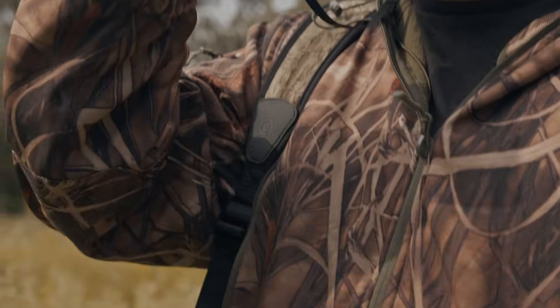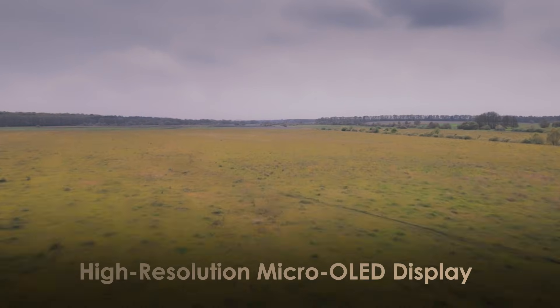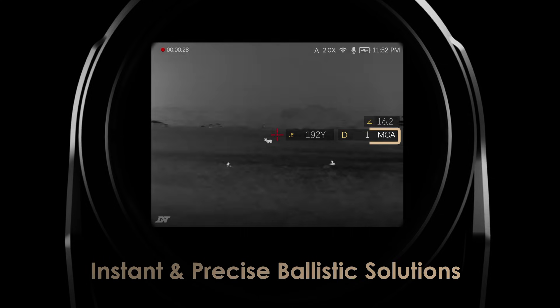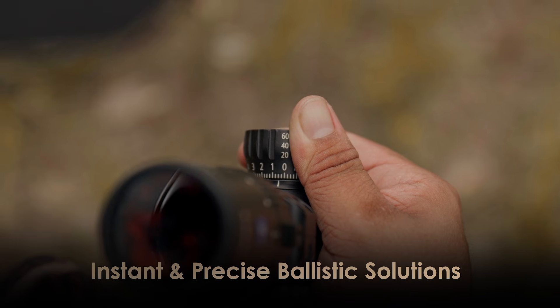Dense forests, fading light — the Hound makes finding your target easy. The Hound offers the ultimate solution for pairing with your day scope. Measure distance, get precise ballistics data, and fine-tune your glass optic without missing a beat.